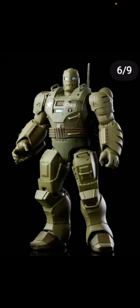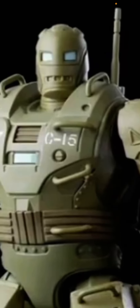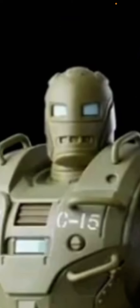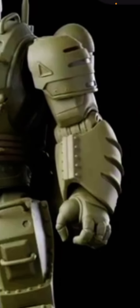I think he could be a deluxe figure because I didn't see him with the other ones, so that's why I think he might be a deluxe. There's not too much I can say — he has details, he has the C15, and I think he has the head scope from the Iron Man Mark One, and we see some other stuff too.